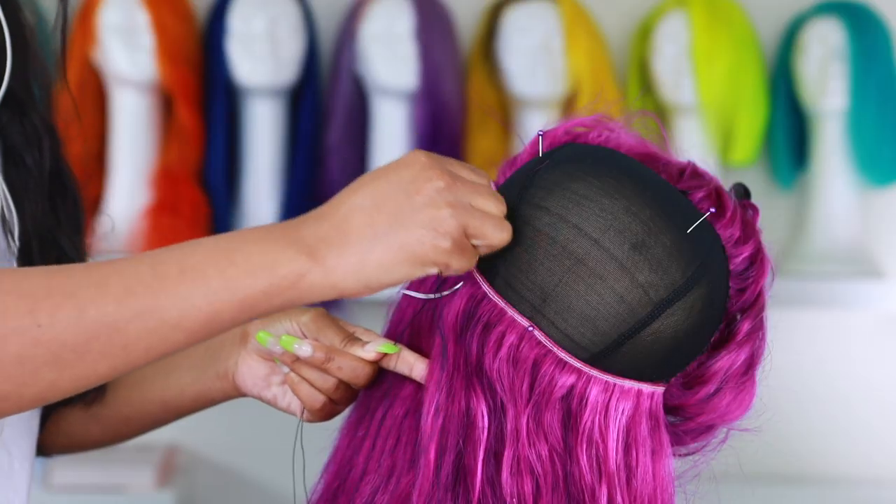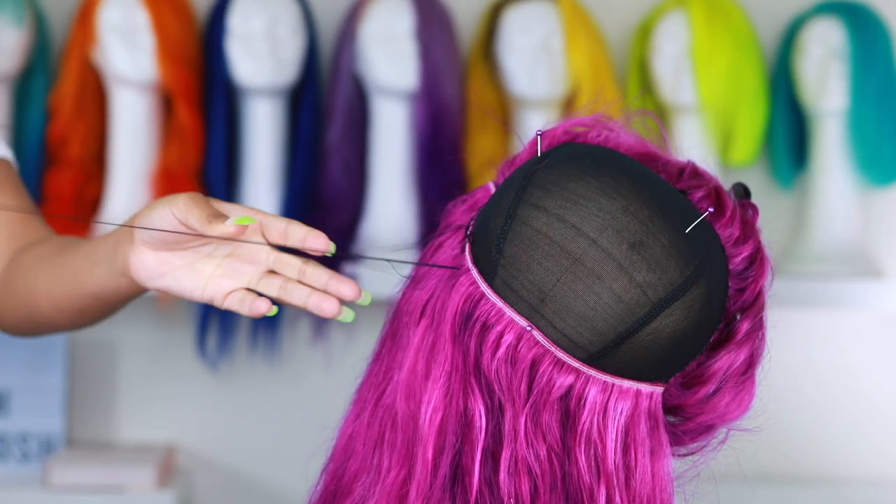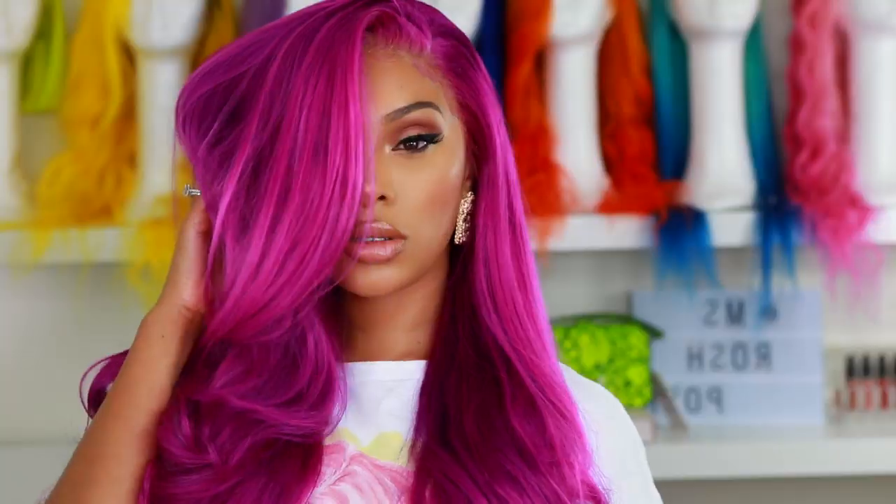Hey everyone, it's Rochelle and welcome back to my channel. I'm back with another video and today I'm going to show you guys how I made this wig and how to achieve this color. If you want to see how I achieved it, then please continue to watch.